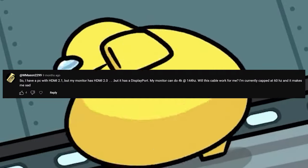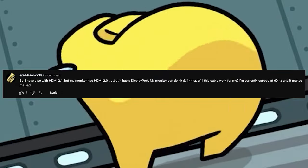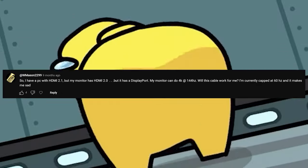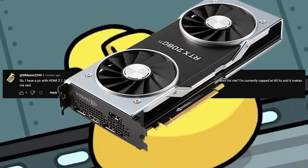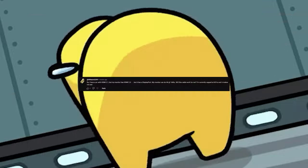So I have a PC with an HDMI 2.1, but my monitor has 2.0, but it has DisplayPort. My monitor can do 4K at 144Hz. Will this cable work for me? I'm currently capped at 60Hz and it makes me sad. If you're on PC, never use the HDMI port — what are you doing? All modern GPUs come with DisplayPorts, so just use that. Then go to your settings and make sure you change your monitor's refresh rate. Other than that, you should be set.